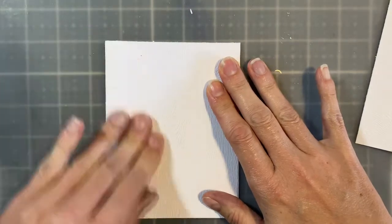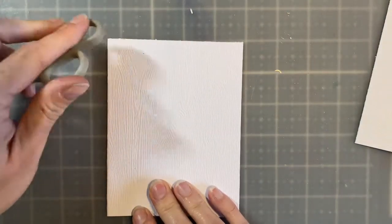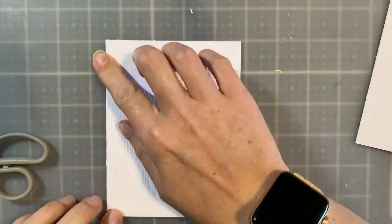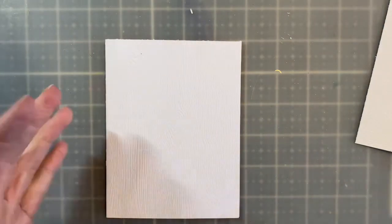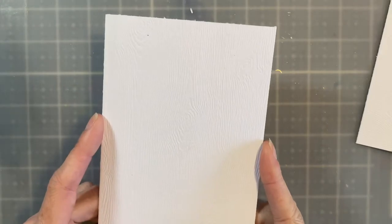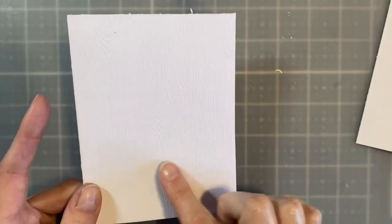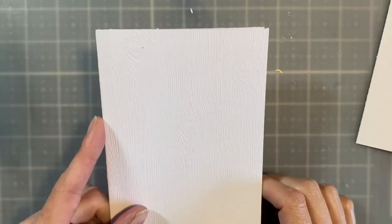If you don't have a scoreboard, just fold it, then take the back of your scissors or something flat and pull it through. Now we have a card base that measures A2 size — A2 is 4.25 by 5.5 inches, so when you go to the store looking for envelopes you'll want A2 size envelopes.